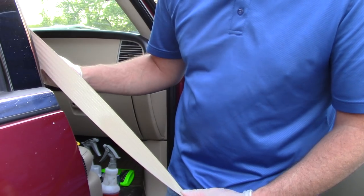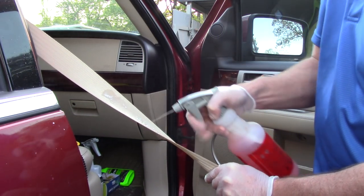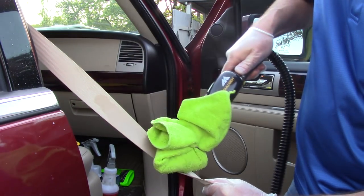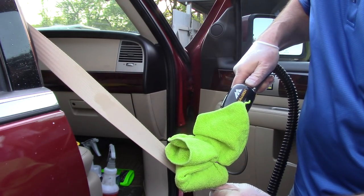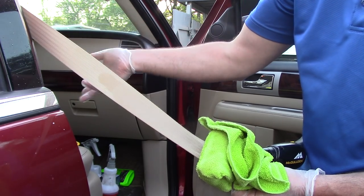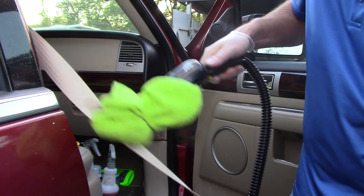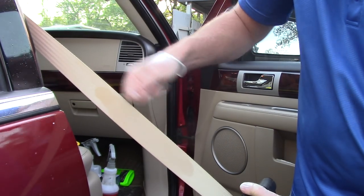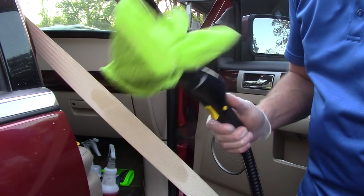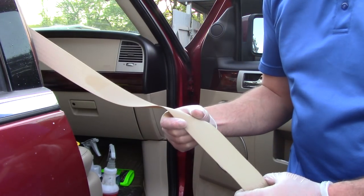If that still doesn't work and I've got to up my game, I always have my steamer with me. I'll spray the seat belt with some super degreaser over the stains, take my steamer, and steam all the way down to the bottom and back up to the top of the seat belt, then take my clip off and let it retract into the b-pillar. This works the best for removing those stains without having to agitate every single inch — it saves a lot of elbow grease.